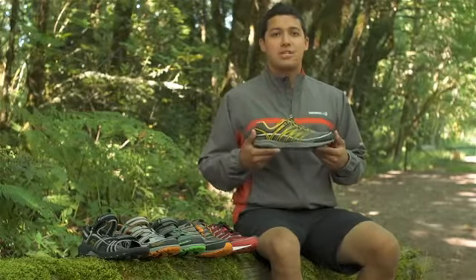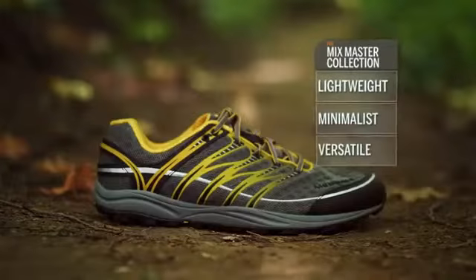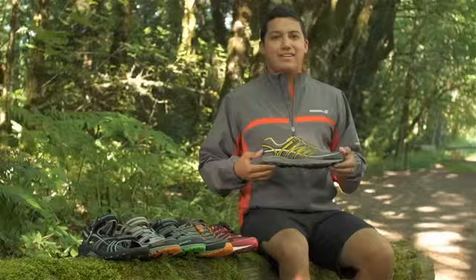It's part of our M-Connect Series, which is a line of barefoot-inspired product to help you feel the world around you. It's lightweight, filled with minimalist design, and versatile. Now let's break this down.